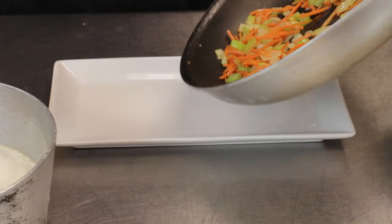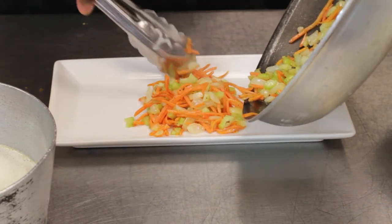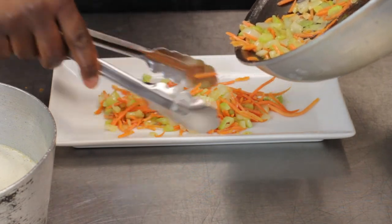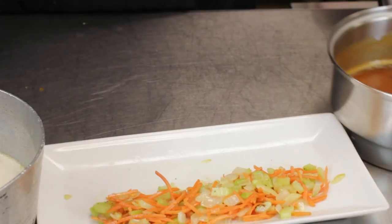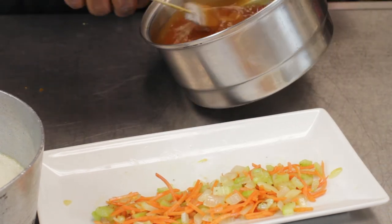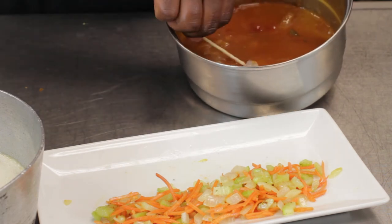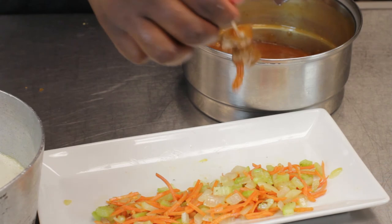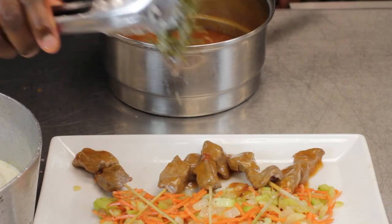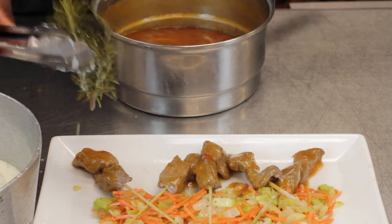Now I'm going to place our sauteed vegetables on a plate — a nice little bed of them. Take the beef, which has been nice and braised in butter, and run it through the sweet and sour sauce, just like so. Place it on the plate and drizzle some rosemary essence on the beef and the vegetables.